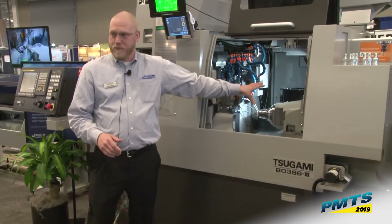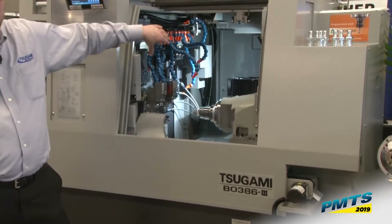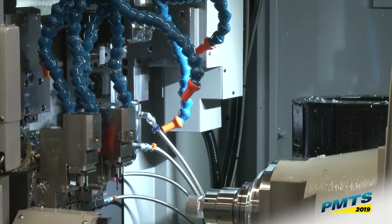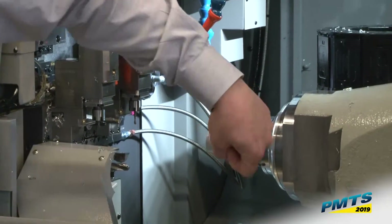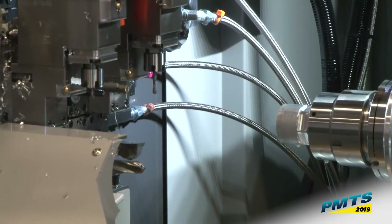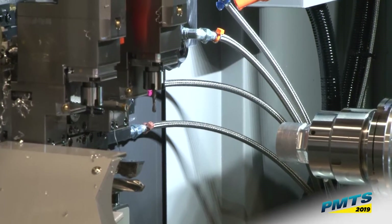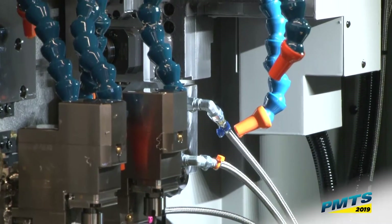The subspindle is seven and a half horsepower. We have seven stick tools on the front gang slide, seven cross tools — six of those being ER16 and one being ER20 for more torque — and eight live tools with a Y-axis down here. Sagami made all eight of the tools live on the back working instead of four of them. This adds a lot more capability, a lot more milling capabilities, and you can actually swap them out and put stick tools or round shank tools in there as well.